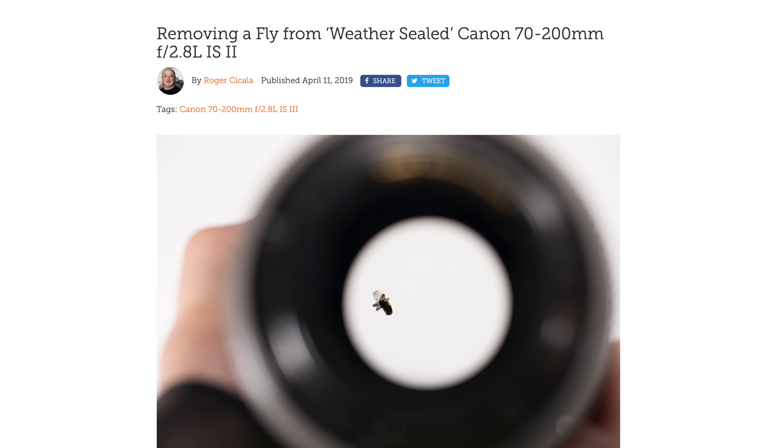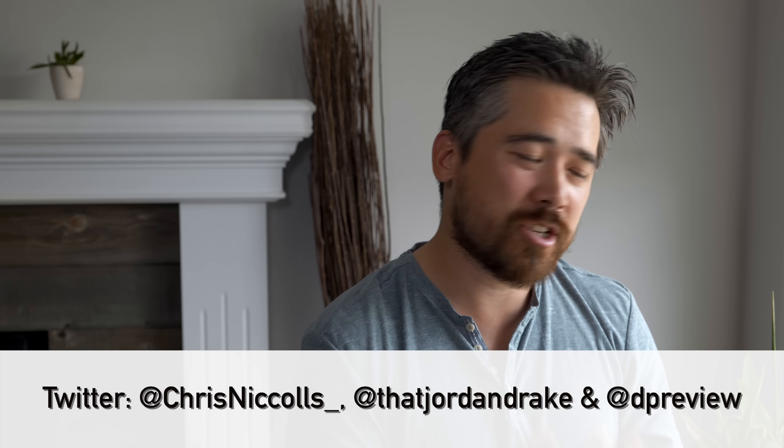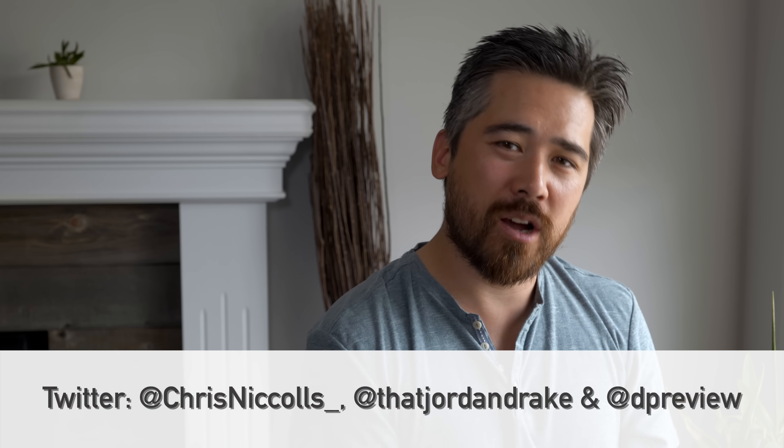It's funny — when we used to work at the camera store, John and I would always get customers returning a brand new lens saying there's a little piece of dust inside one of the elements. Nobody wants to see that, but the bottom line is it'll have zero effect on your image quality. Check out Lens Rentals' blog article where they actually found a fly in their lens, just to really illustrate that point to an extreme degree. I hope you guys found this useful — please leave your comments below, check out Instagram and Twitter, and go to dpreview.com for all sorts of great articles. We'll see you shortly.